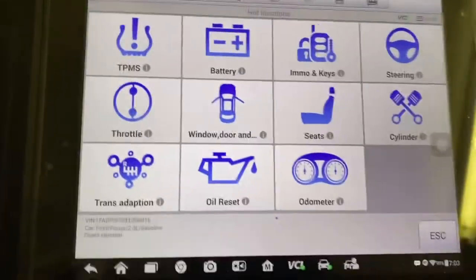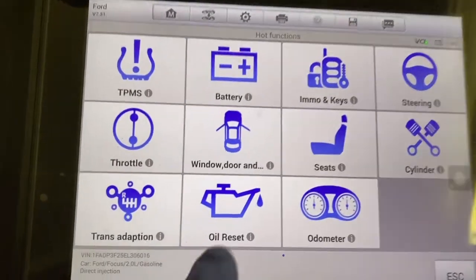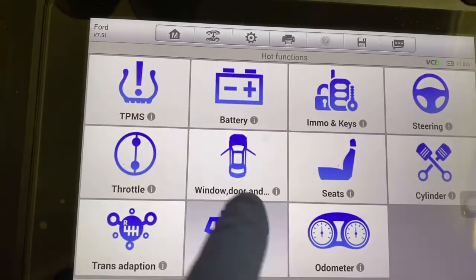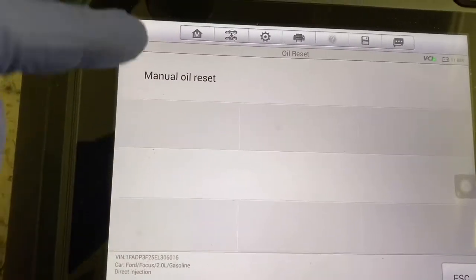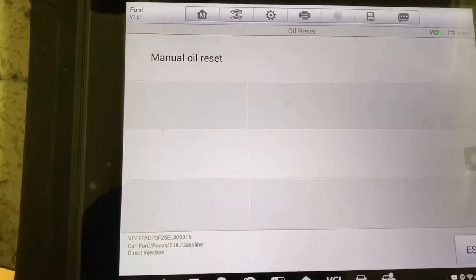We're going to select the hot function because we want to individually select what we want to do. We're going to go into the oil reset and hit that. Now we're going to do a manual oil reset, so we do need to get into the vehicle and do a series of different steps.